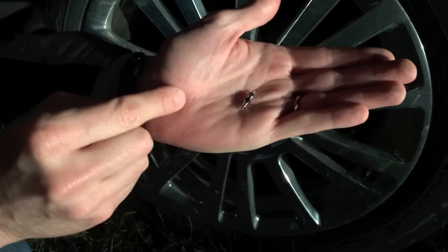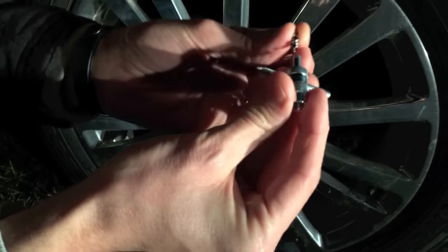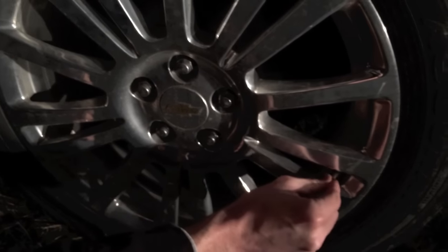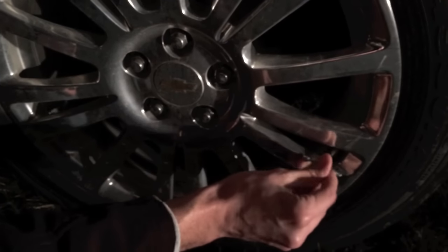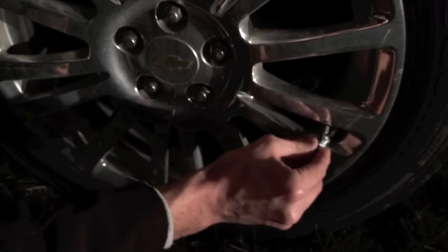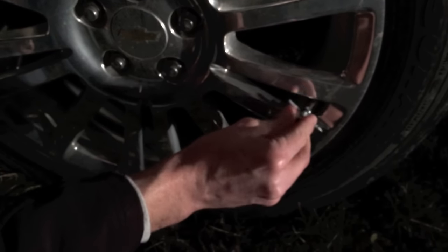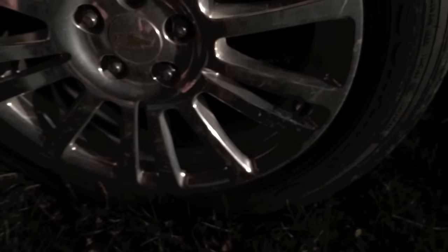This is the new one — as you can see, shiny, brand new. We're going to put it in. The tool will tighten it, so you know which way to put it in. Very handy four-way tool. Be very careful when you're screwing this in — just make sure it's aligned. You don't want to over-tighten it; it knows when it wants to stop. From here, we'll just add the air.